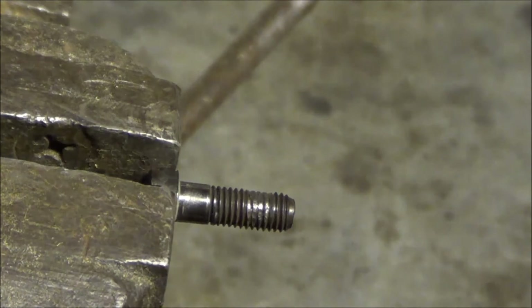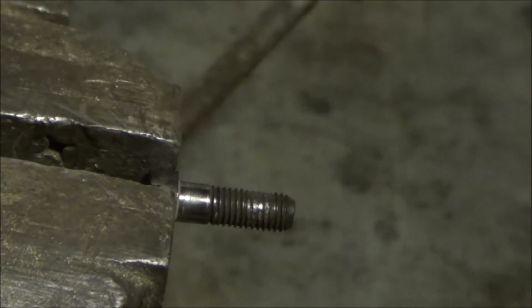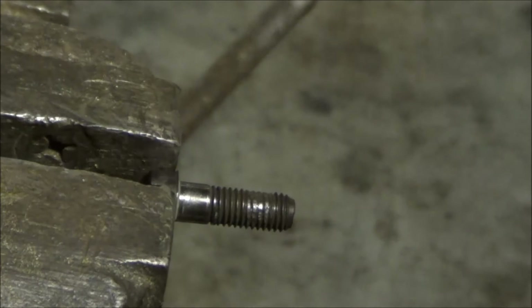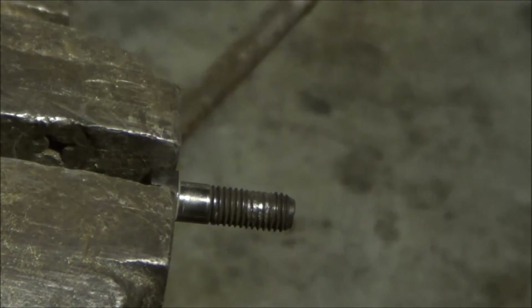I have my sprue plate pivot bolt positioned in the vise. I need to grind the flat spot on the shiny part of the threads straight up to get the proper setting, so I'll have the proper amount of tightness for this sprue plate. I'm going to use a Dremel tool and a cut-off wheel to just grind a flat spot.